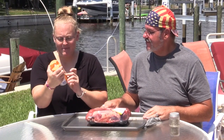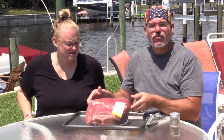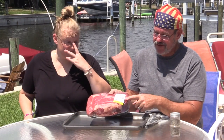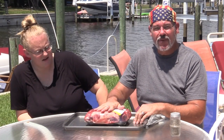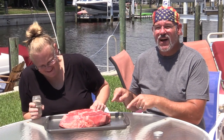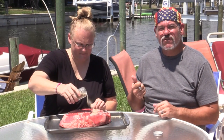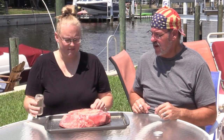Today we're going to do a boneless chuck roast. This one was on sale at $2.99 a pound, which took what was a $36 cut of meat down to $16. This is just over five pounds — a pretty good size. We're going to season it up with equal parts salt, pepper, and garlic — nice and easy.